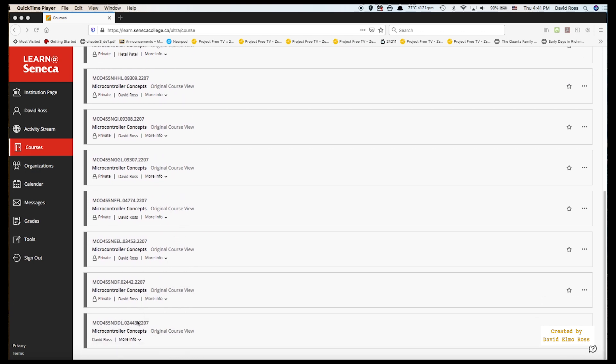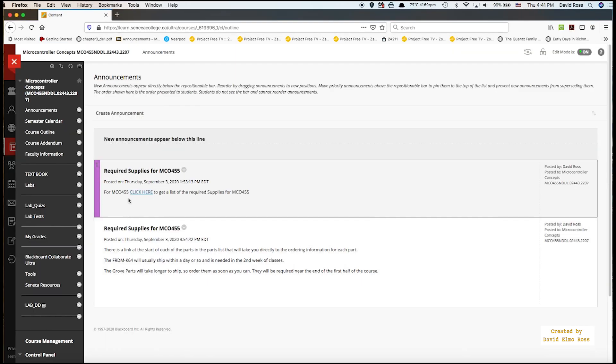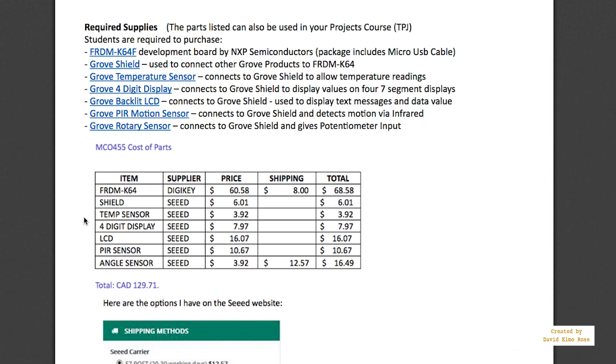There's roughly 200 people for theory and 200 for lab. Let's take a look at one of our lab sections, DDL. The most important thing to worry about right at the start of the course is the required supplies for MCO455. If you click here, it'll bring up a page with links to order all these various things. The first and highest priority thing to order is the Freedom K64 — you click here, add to cart, and it's usually sent within one to two business days.